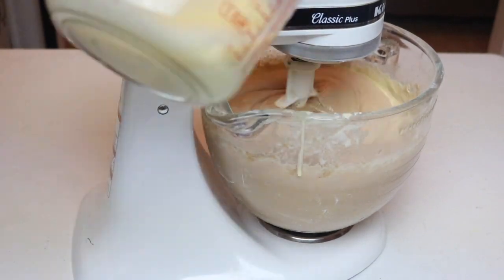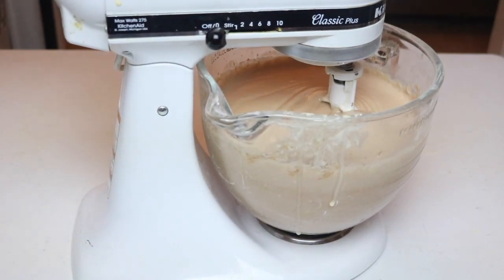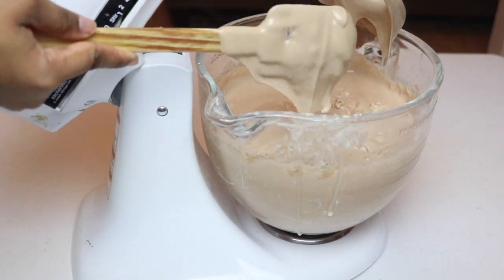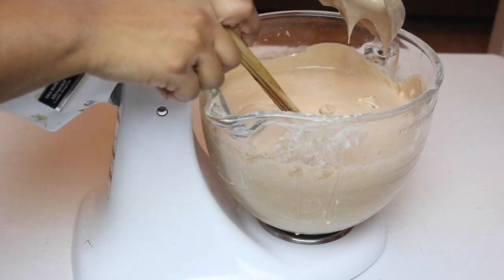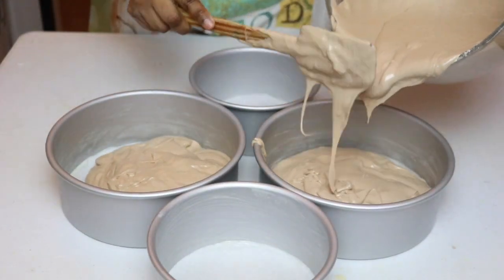You'll know that you're there because your batter will be runny but not super liquidy — it's still kind of thick and looks like melted ice cream. Then you can start dividing it into your pans.